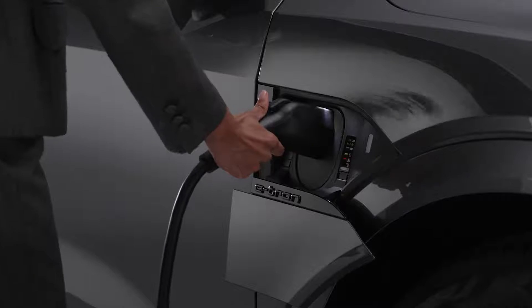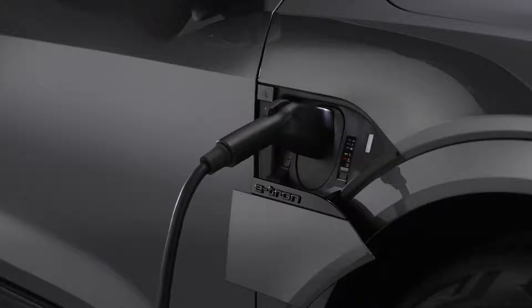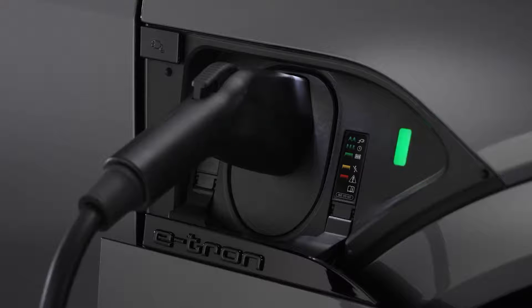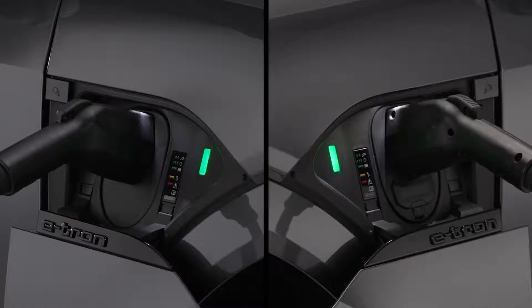Then plug in the charging cable. If charging is not being delayed with a timer, the charging process will begin immediately. The light to the side of the port will glow white when the vehicle is communicating with the charging station, and pulse green when it is charging. Light and button locations will vary depending on whether you are using the driver's side or passenger side charge port.